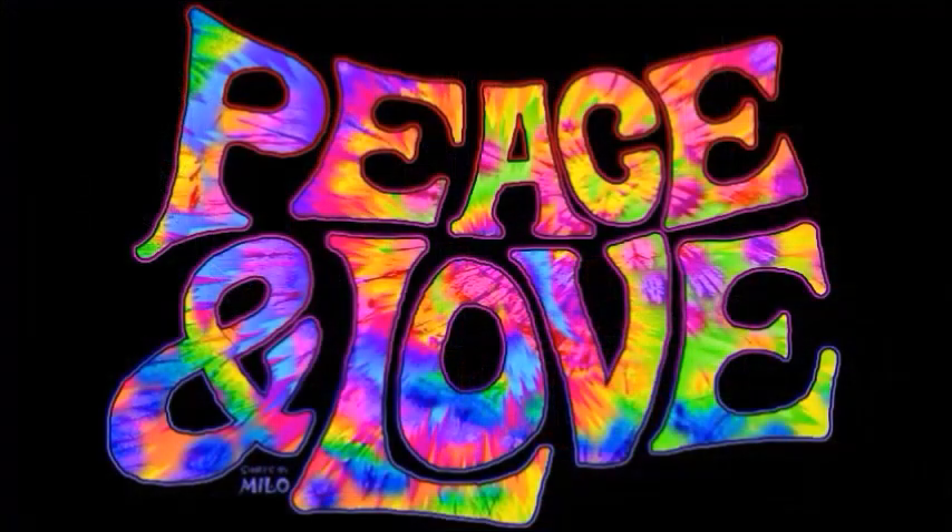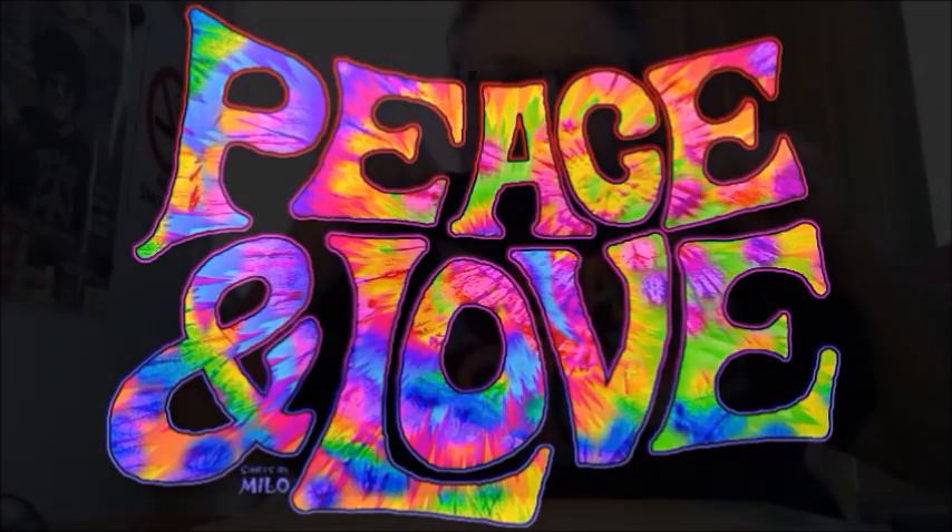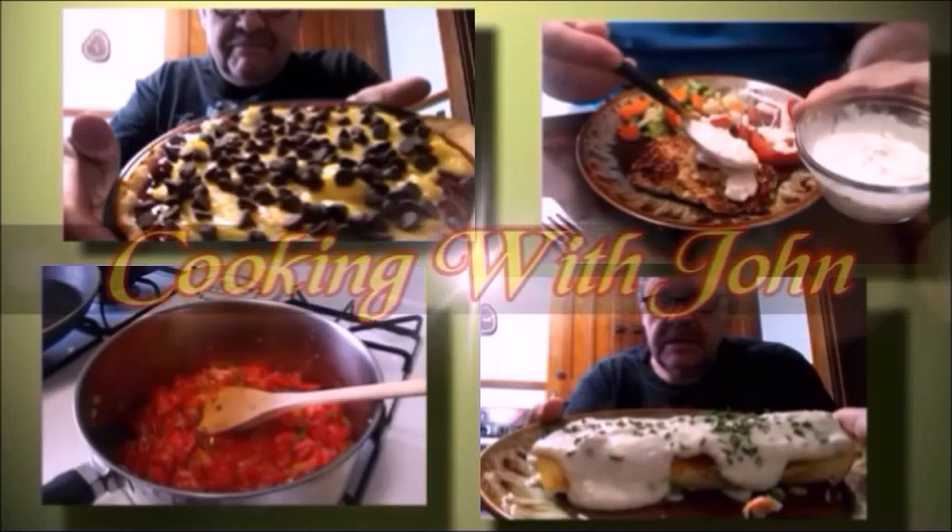Hey, how you doing? Look at my shirt — this is another shirt. Remember I had the original one that was hand painted? I took a photo of the hand painting and got an iron-on and put it on a white shirt, but that deteriorated too. Now I've ordered this one to have it printed onto the shirt, so this is official. I designed this one with the computer, so it's a little different than the hand-painted one but basically the same shape. All right, I'm gonna do another cool recipe today — you're gonna like this. It's Cooking with John!